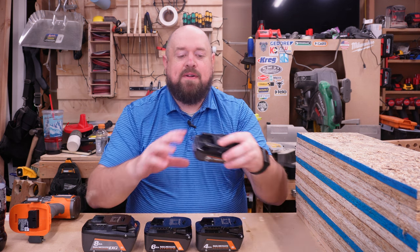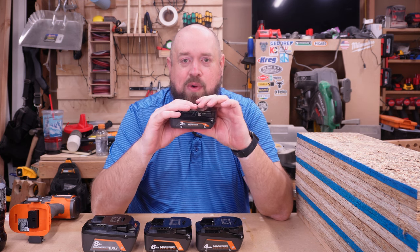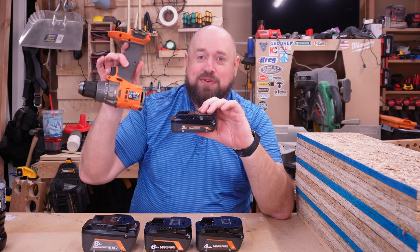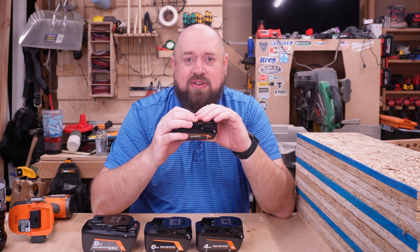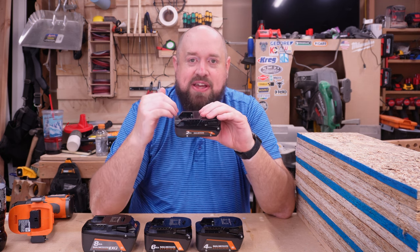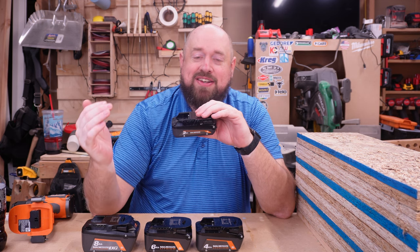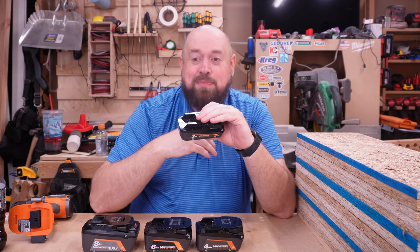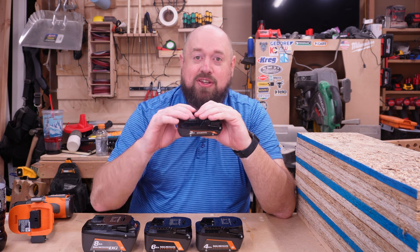In a very basic sense, this 2 amp hour battery has five unique cells in it that are wired together. That allows this battery to provide 18 volts of power to this tool. If I'm doing a very simple task, it doesn't put a lot of strain on the battery. But as the task gets harder, those five cells have to work harder to perform that task and that's where you begin to see potentially a voltage drop. When the output voltage of the battery drops, that's when you start to see a decrease in performance on the tool and you can even see the tool stall.